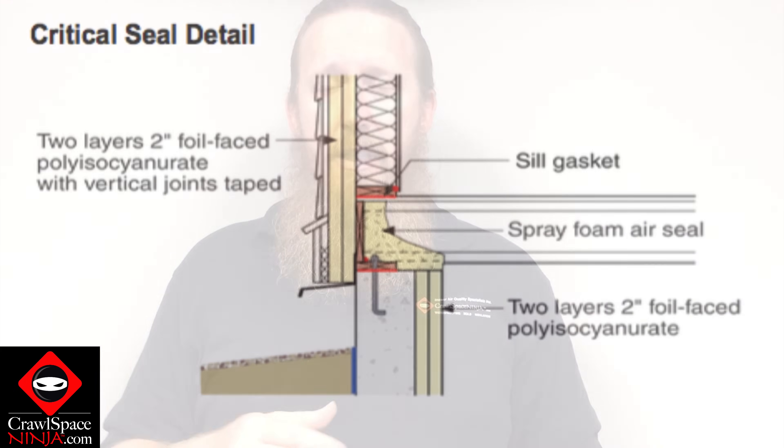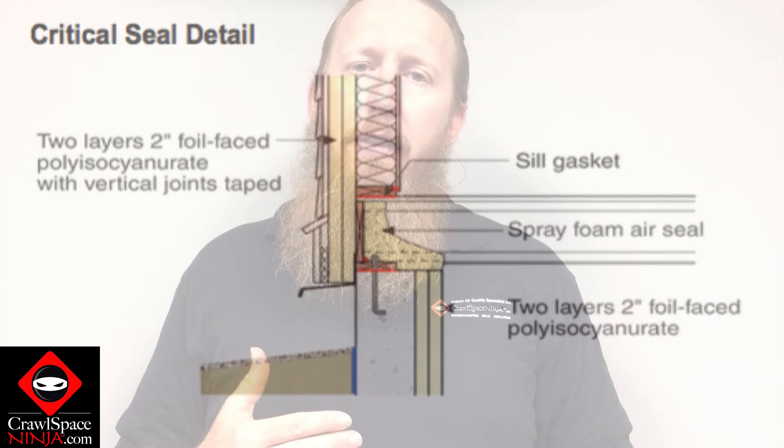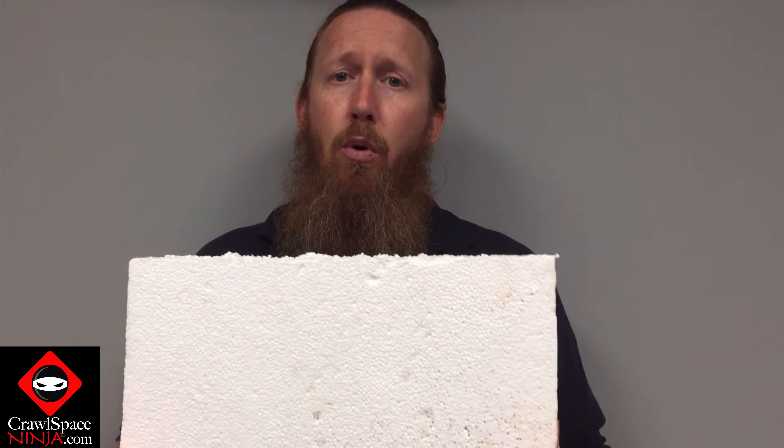The engineers at buildingscience.com have written a paper about rim joist insulation. In their words, they call it a critical seal — they recommend that every home with a crawl space or a basement have the rim joist air sealed and properly insulated. One of the things you can do to air seal the rim joist yourself is to use a piece of foam board.